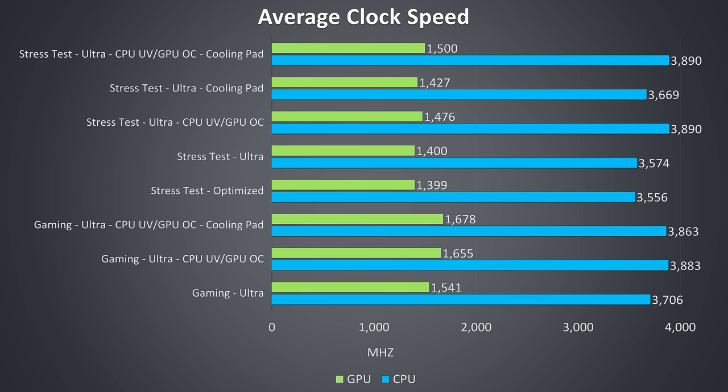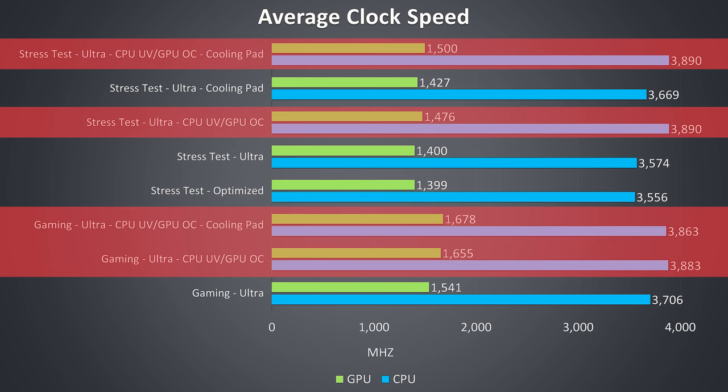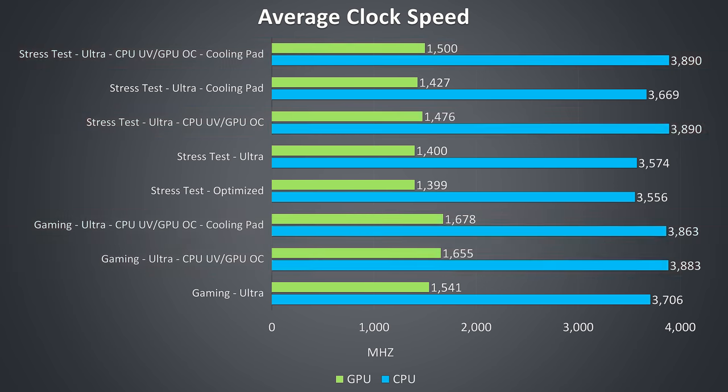These are the average clock speeds for the same tests. We can see the CPU reach the full 3.9GHz all core turbo speed of the i7-8750H any time we apply the CPU undervolt, which is honestly quite good. Yes it is running hot, however not that many laptops in this test will reach the full all core turbo speed in this combined CPU and GPU workload. Considering we could lower the temperatures to more reasonable ranges once undervolted or with the cooling pad added, I think this is a good result.